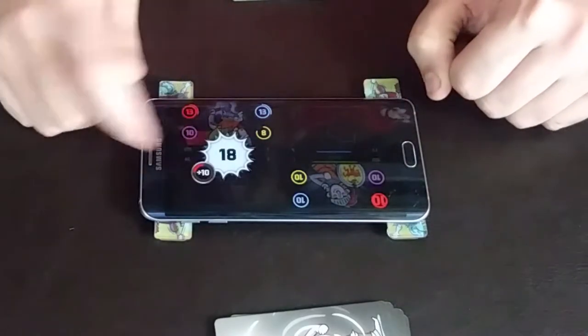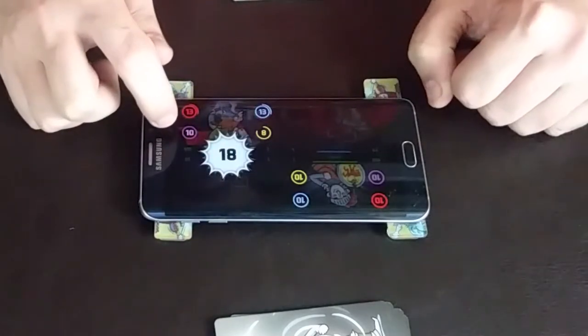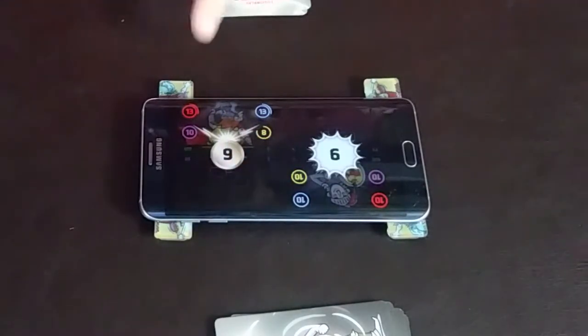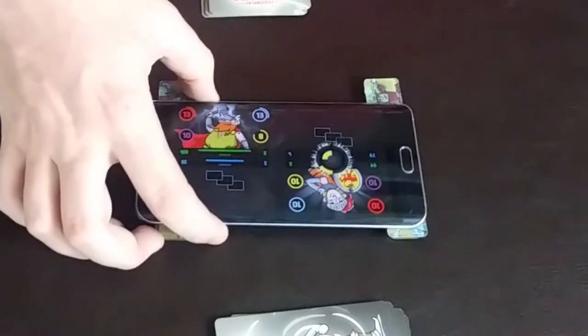He just took 18 damage, and it shows what he does. He just got a boost and a subtraction from different stats — mental minus 10, and plus 10 on his attack, and how much damage he has taken. But I reflected it — now he's taking 9 damage. And it also gives you nice little sound effects as well.